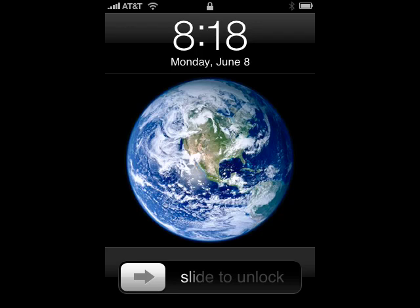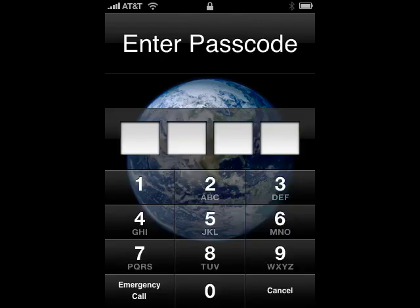Now your passcode has been set. Your iPhone will look like this — you'll slide to unlock, lock, and you'll be presented with the passcode dialog. So this is putting a password on your iPhone, and that's all there is to it.